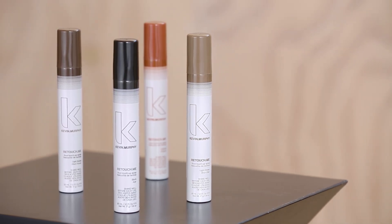Hi, Kevin Murphy here. I wanted to let you know why I decided to make Retouch Me. Retouch Me is a temporary cover-up designed to be used in between salon visits. Think of it as makeup for your hair. Retouch Me allows your client to take that meeting or go to that event with confidence.